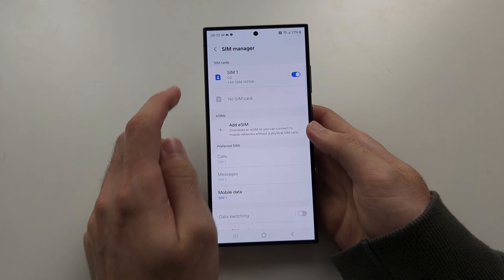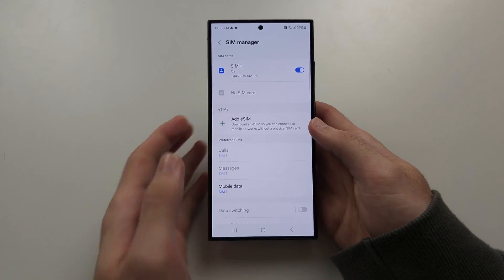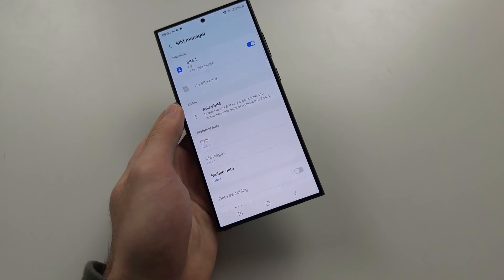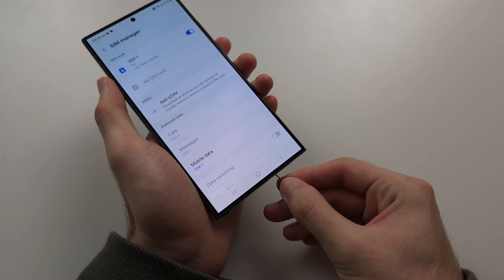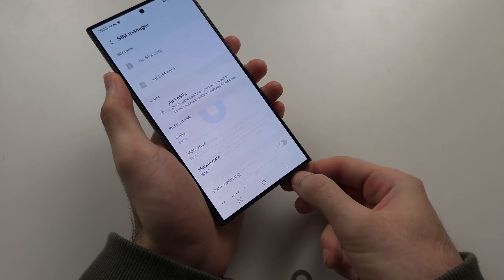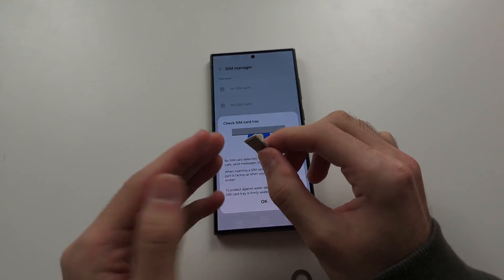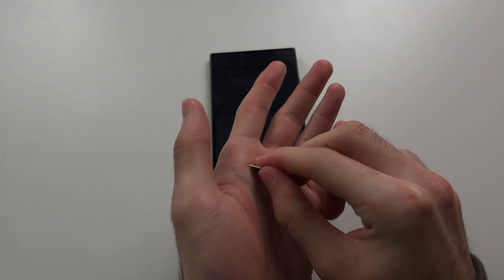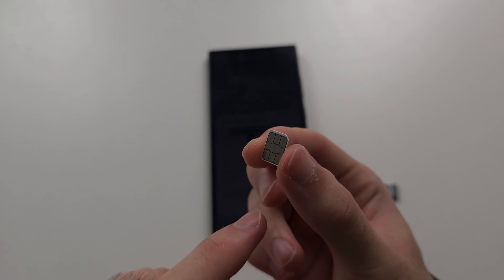So you've connected your SIM card but you get this 'not registered' or network problem. My SIM is working fine, but if you need to fix the problem, the first solution is to eject your SIM card. Sometimes the physical connection is having problems, so your SIM may be a little bit dirty. All of the information on the SIM is read from this side.